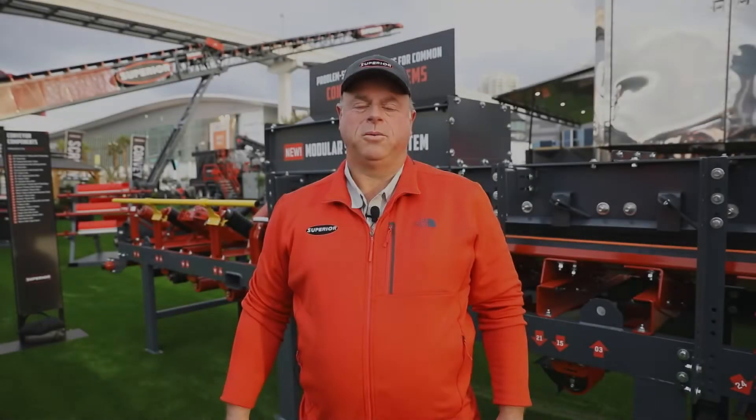Hi, I'm Joe Gibson with Superior. We're here at Con Expo and one of the new products that we're bringing to market this year is our skirt seal system with an integral dust box.